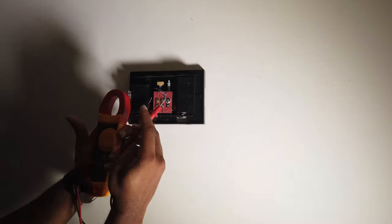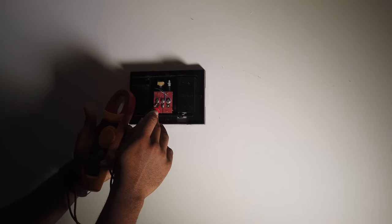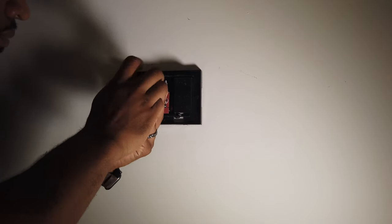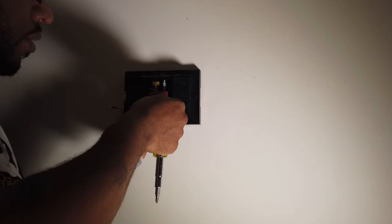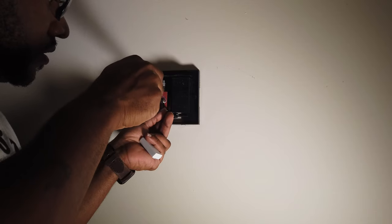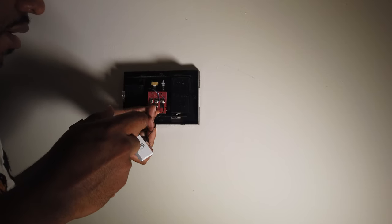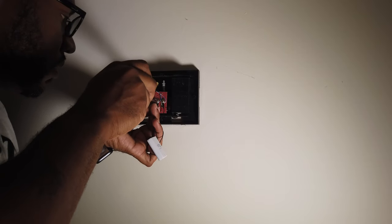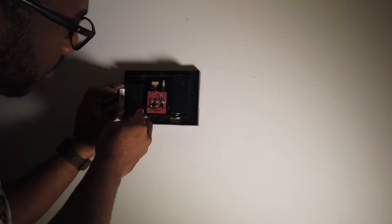Let's start the install. The first thing you want to do is check your power — always check for AC as well as DC because you never know what you've got. This old electrician tool shows you which terminal points to go to. There should only be two wires. This is some sort of power booster — I'm not sure exactly what it is, but this particular doorbell is already wired into a transformer.